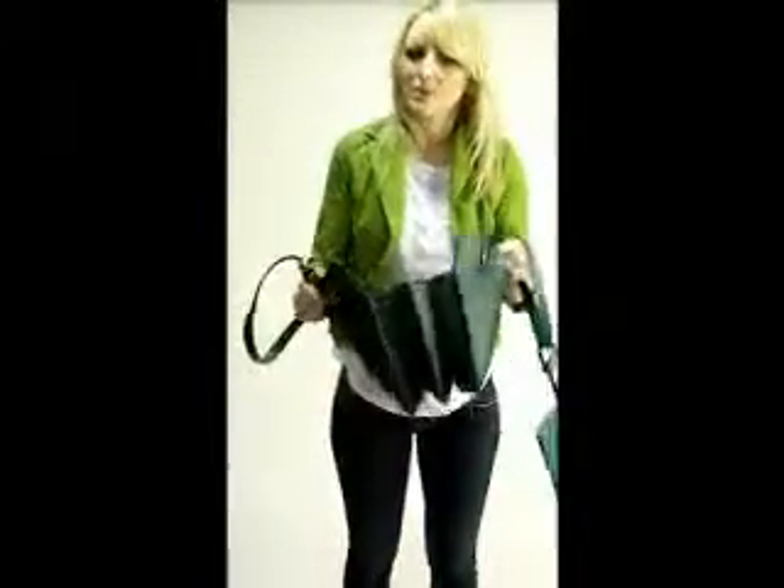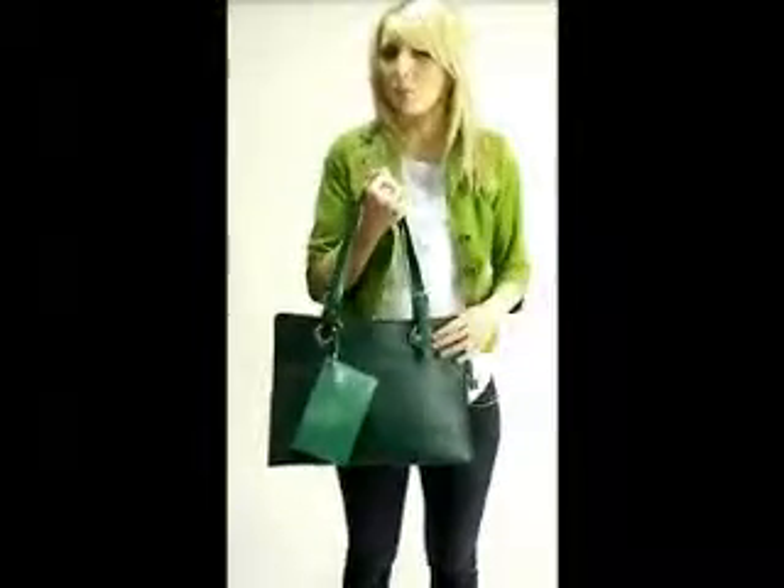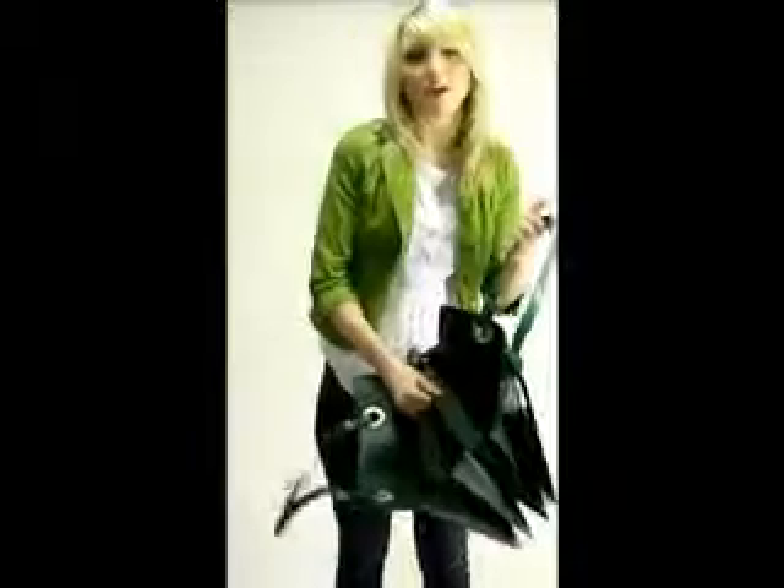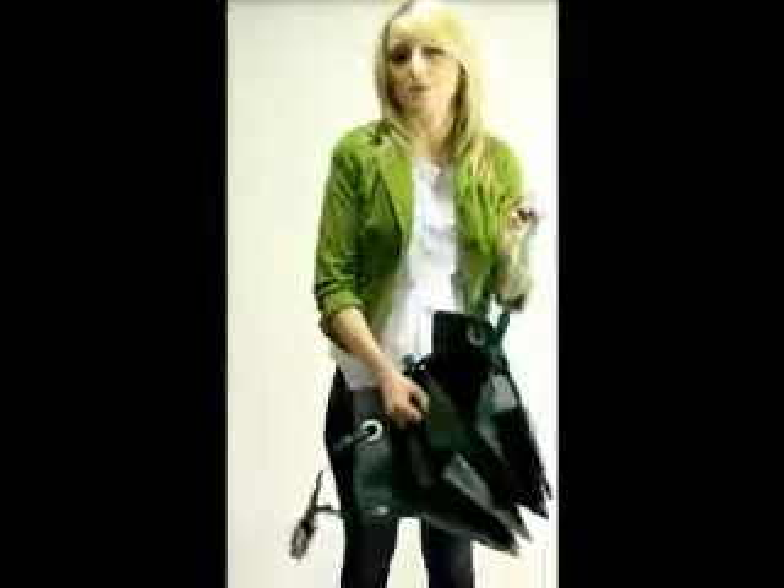From the outside, it resembles a file folder. This is great for business — it can hold your iPad, perhaps a few documents, while the small pockets inside can hide makeup that you need for touch-ups in between meetings.